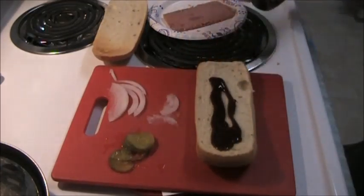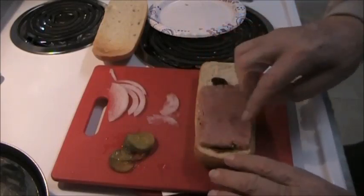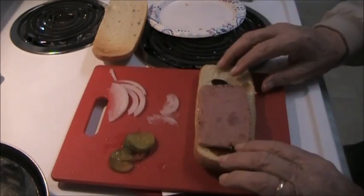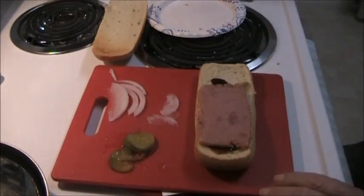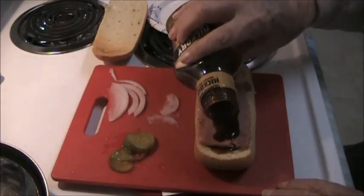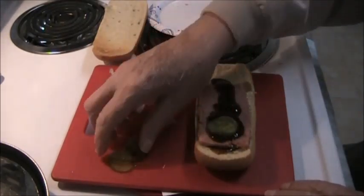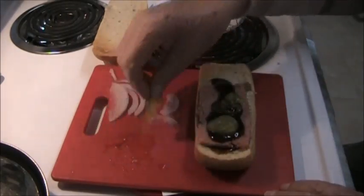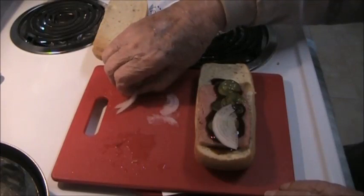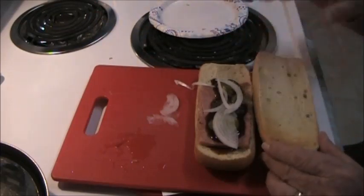Put some barbecue sauce on there. Now, the only thing lacking on the meat is the cute little marks. If you have a George Foreman grill, it'd be fairly simple to put it on there and toast those on it so it looks like ribs. And some barbecue sauce on top of it. I'm going to put about three pickles on here, even though they only used one pickle on theirs, and some thin-sliced onions. And some barbecue sauce on the other half of the bun.